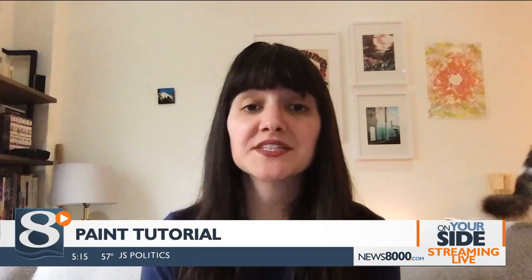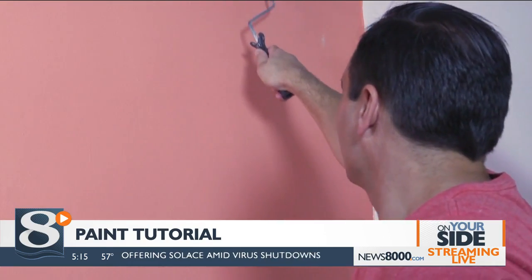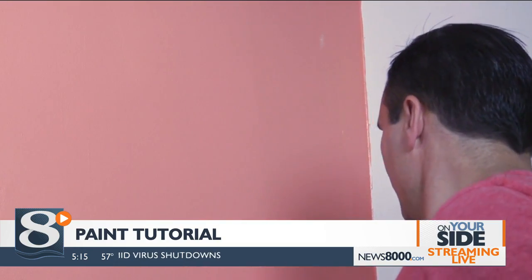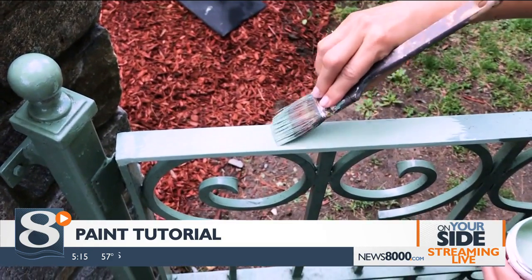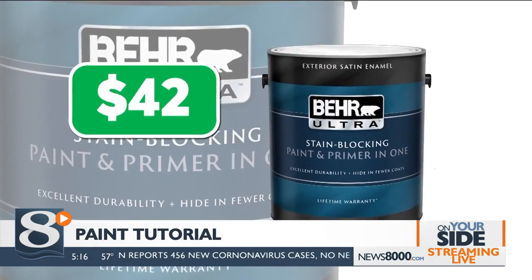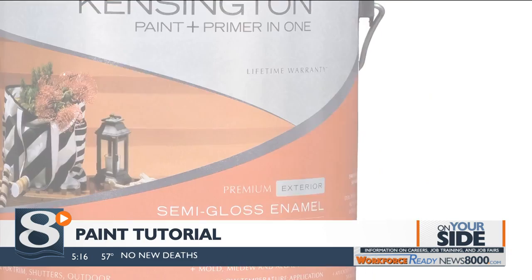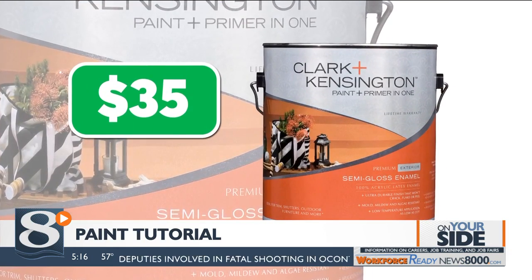For most interior painting projects, use a short nap roller about a quarter of an inch deep. This results in less splatter while still providing a smooth, thick coat. You can also tackle outdoor projects like fences and front doors. CR recommends Behr Premium Plus Ultra Exterior from Home Depot or Clark and Kensington Exterior from Ace, depending on where you shop.